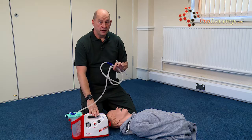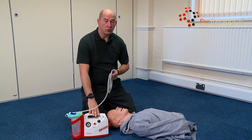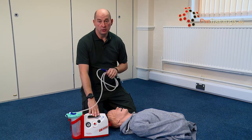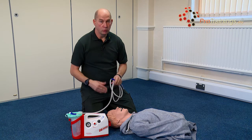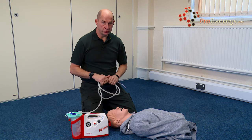In the highly unlikely event that this suction device doesn't work, or we're on a prolonged resuscitation where the battery eventually runs out, we always have our fallback of the manual or disposable suction to fall back on.